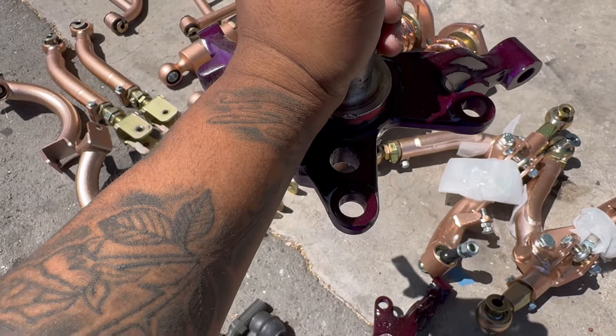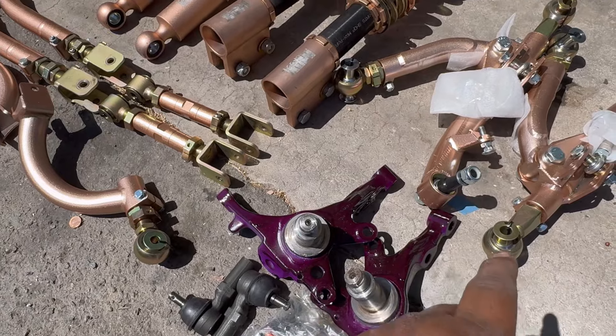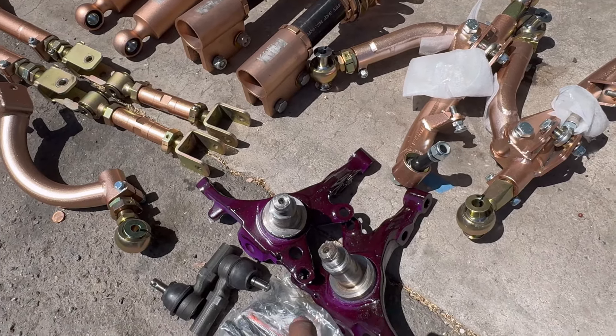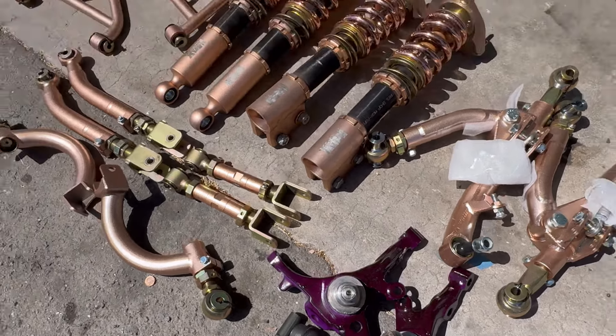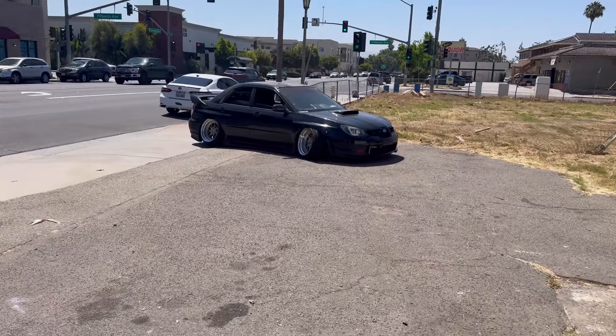In order for you to run the S14 with your stock brake bolts, you've got to make these holes bigger. I gotta get the size — I forgot the exact size — but I'll put up a picture of the size you need to make that hole bigger so it works. But yeah, that's it guys. Our guy just pulled up, gonna do a quick front alignment.